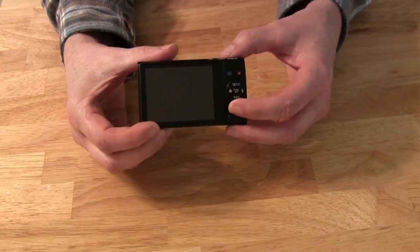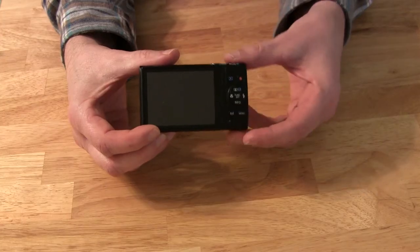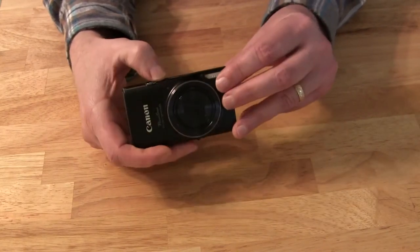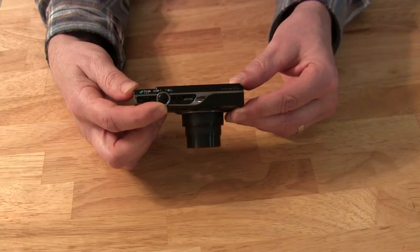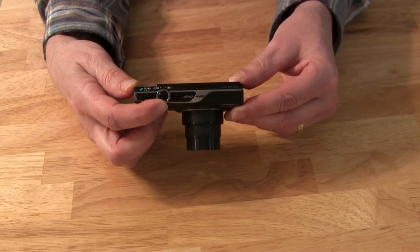If I turn it around, there's a Wi-Fi button. Instead of using a USB cable or popping out the SD card, you can just click this Wi-Fi button and it connects to your laptop so you can download all the images that way — it saves a lot of time and it worked out great. If I turn the camera on you can see how far that lens comes out, and it has 12x optical zoom so you get nice clear pictures even when zoomed in. It's a really good camera.